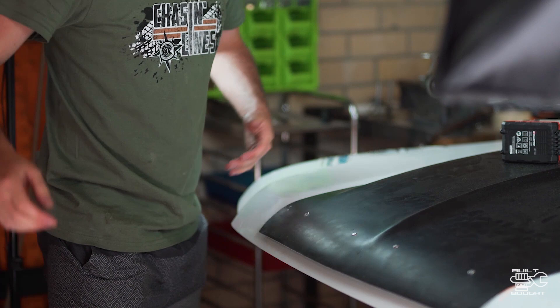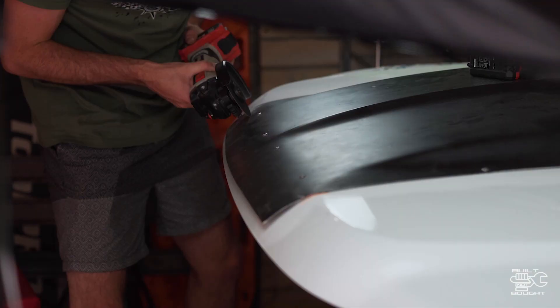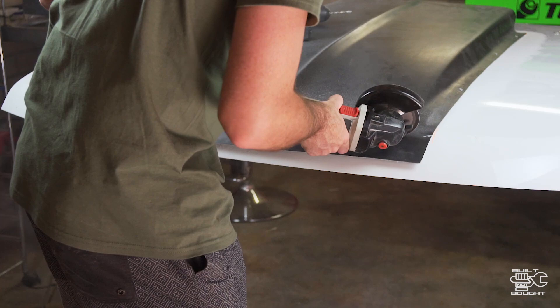So I'm going to let that set now. You can see that this lip doesn't match up, so I'm going to cut just along that front line there using maybe a die grinder or a flat disc. That would be the start of the moulding process.